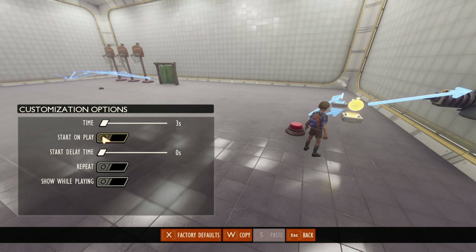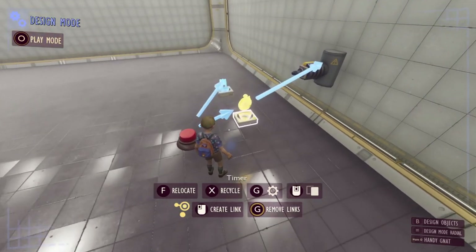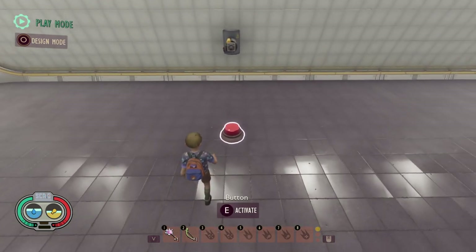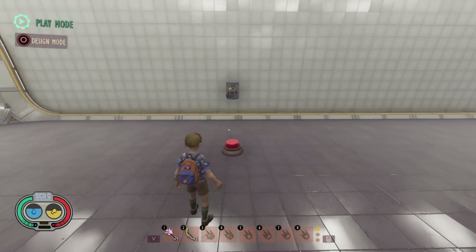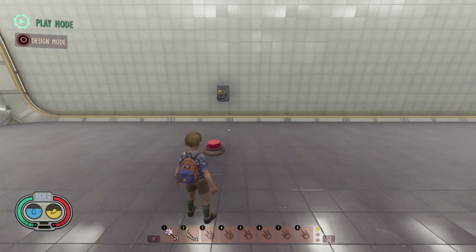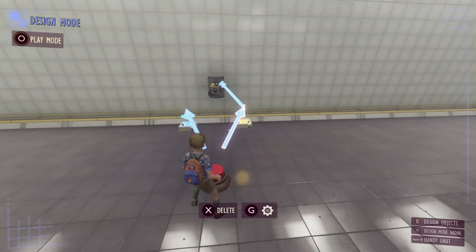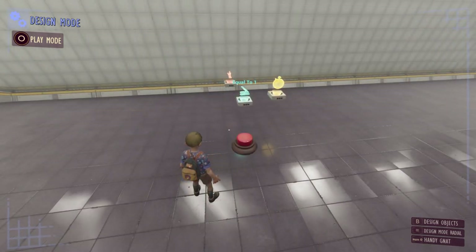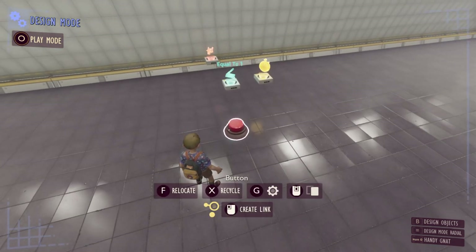For our timer we'll set the time to about three seconds to give a warning, and leave everything else off — we don't want it visible, we don't want it firing every three seconds, just once with no delay and not starting on load. Now you'll see we get a warning and then the laser fires. You can use a timer to set a delay between a warning and an action just like that.